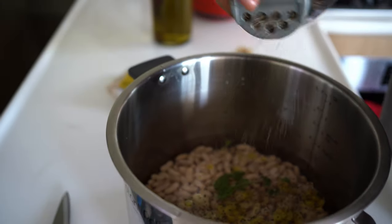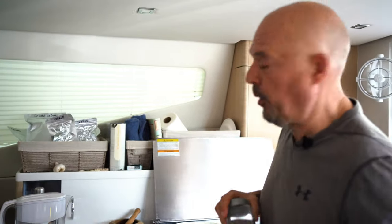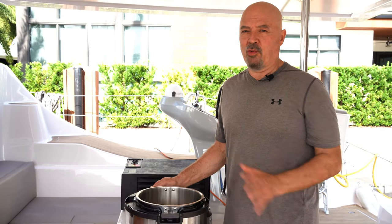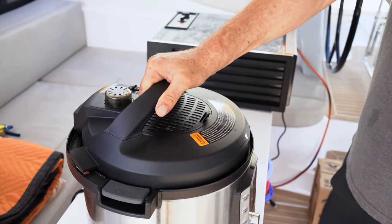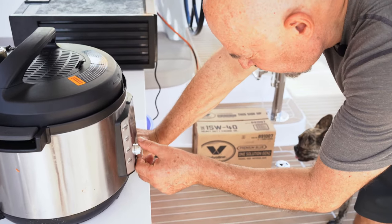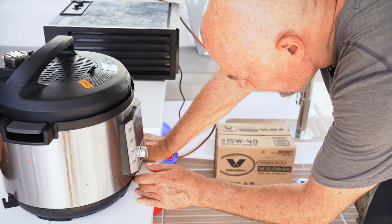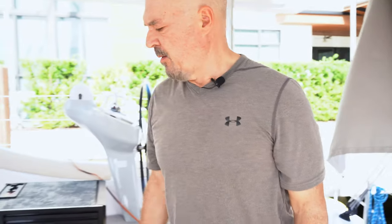We add a bit of pepper and, very importantly, no salt — you don't want to put any salt in your beans or they'll get a hard peel. We like to cook outside when we can so we don't steam the inside of the boat. We set it to pressure for about nine to ten minutes, then naturally release the pressure and the beans are ready.